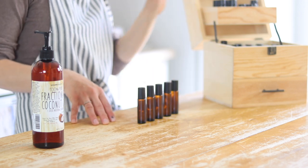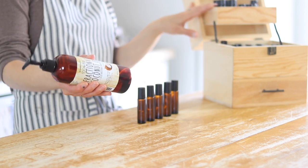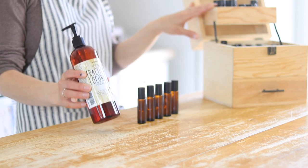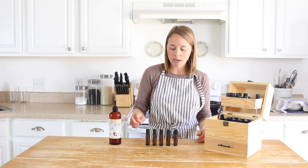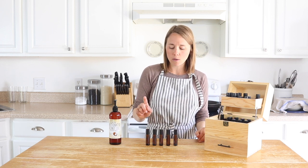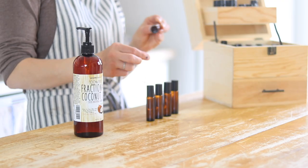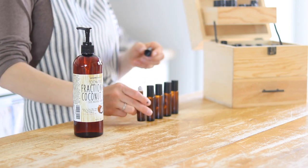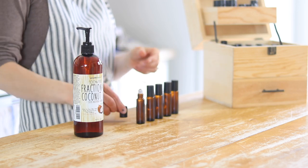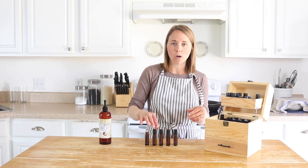All you're going to need for this are some essential oils, a carrier oil — I'm using fractionated coconut oil because it's my favorite; it's a really light carrier oil with no scent — and some empty roller bottles. These are all a standard 10 ml size, so the recipes are based on that. If you have smaller ones like a 5 ml, just adjust the recipe accordingly.